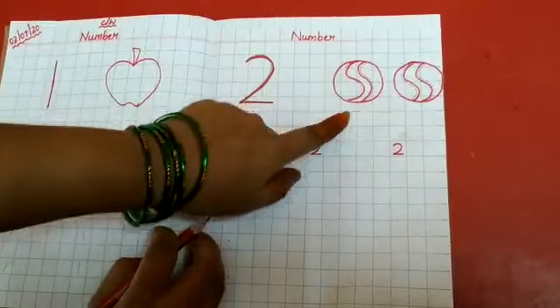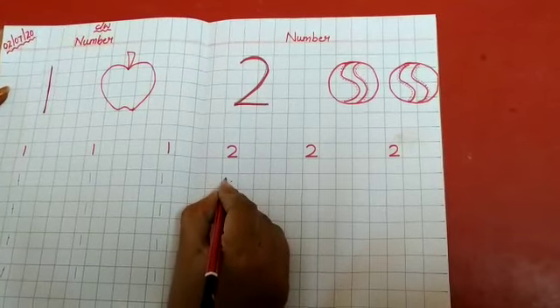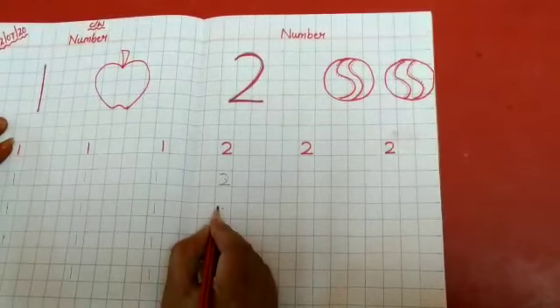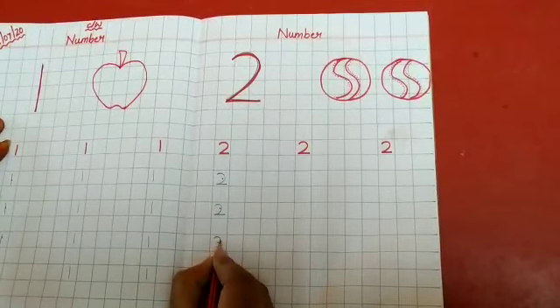And how many balls? 2 balls — 1, 2. Now we will write here in the box. So, curve, sleeping line, like this. Leave 1 box and write — curve, sleeping line. It is number 2, like this.